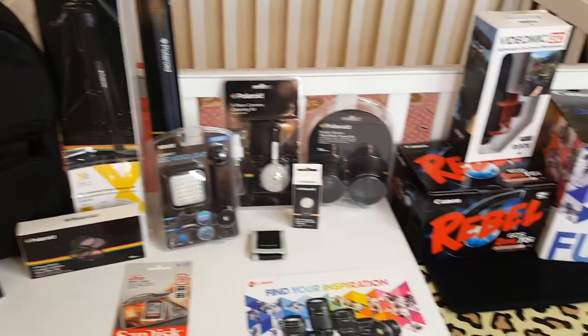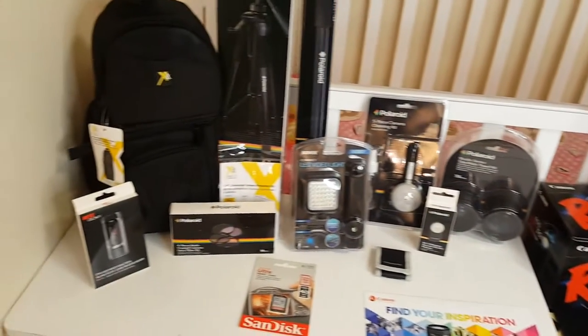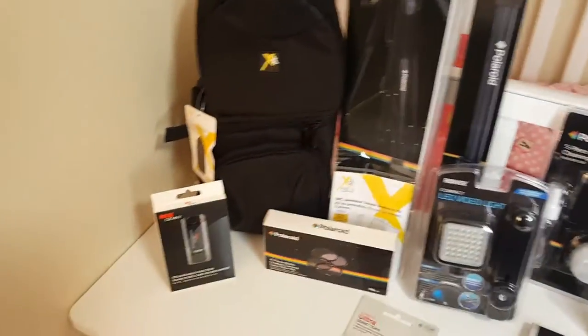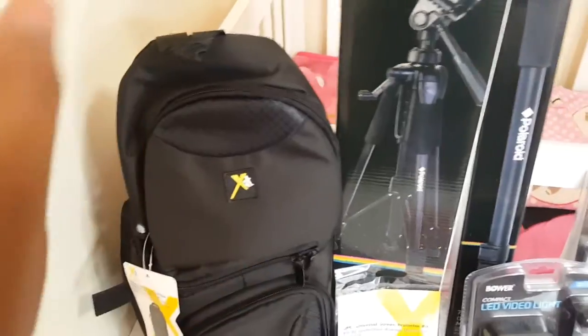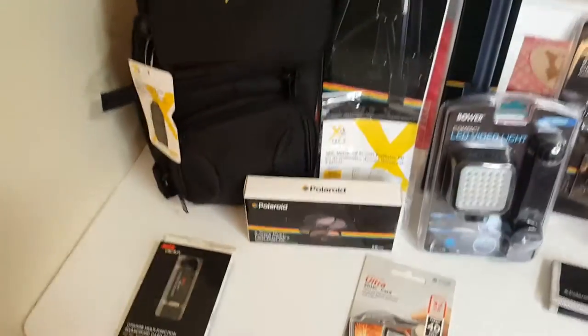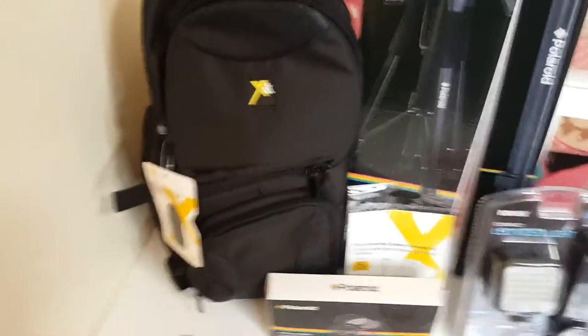Okay so at first glance, this is everything that came inside the bundle — I'll get into more detail in a second. Starting with the accessories: the first thing is this backpack, basically for the camera, lenses, and memory cards. I thought this was super convenient since I'm going to be traveling — everything is in one place and I don't have to worry about losing anything.